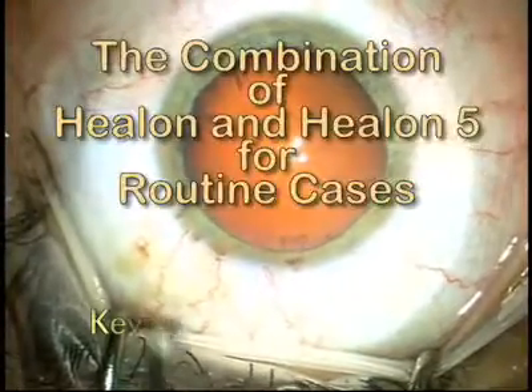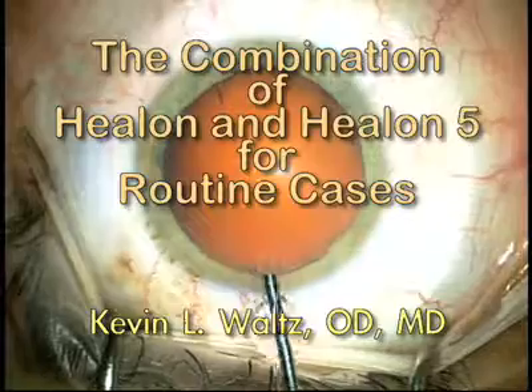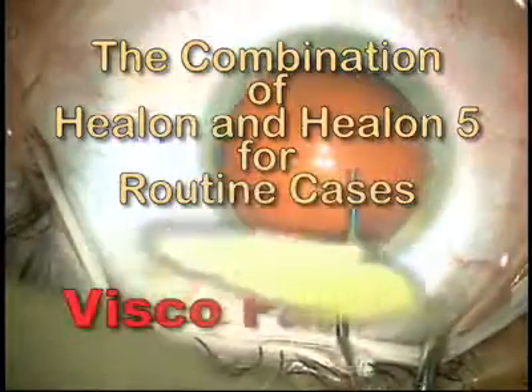This video shows the combination of Helon and Helon 5 for routine cases, or as I like to call it, the VSCO fastball.